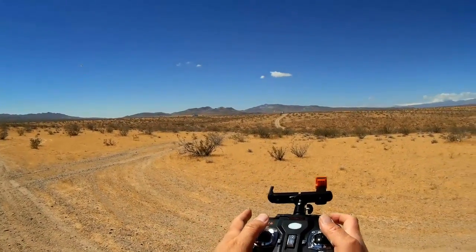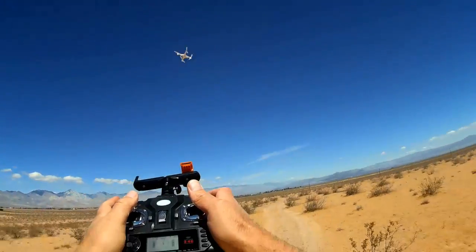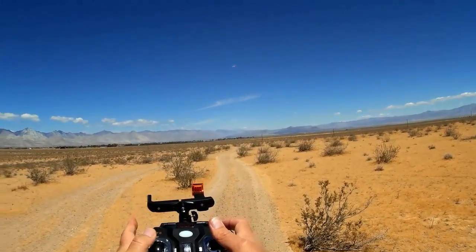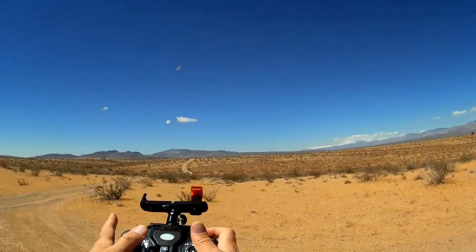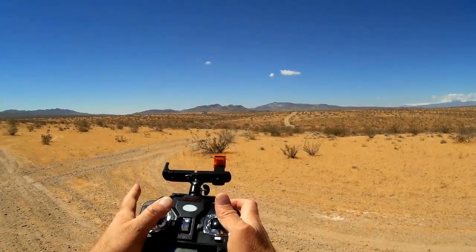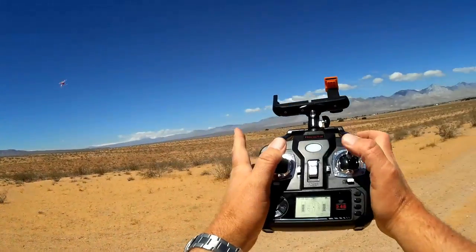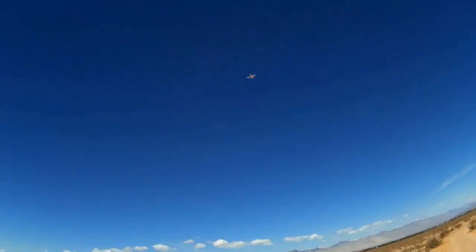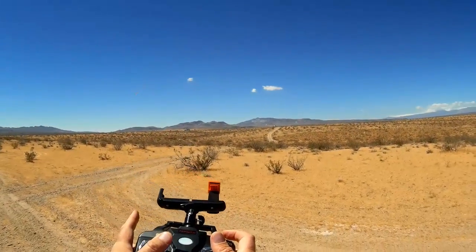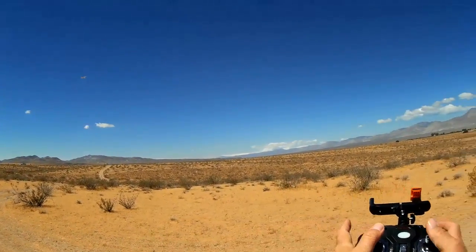Now we can do barrel rolls by pushing left instead of forward. And pushing forward again to keep the momentum going. Here we come again. Letting go of the stick. Pushing left and forward. You've got to press that button as soon as you let go of the stick — you've got to press the flip button. And pushing forward on the stick. So it's not really hard to do. You've just got to get the rhythm. Let go of the stick, push the button, and then push the stick in the direction of desired turn. And then push forward again to keep the momentum going.